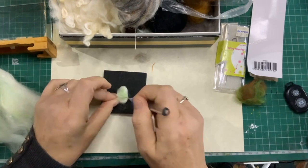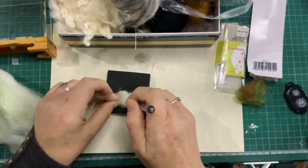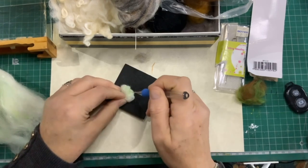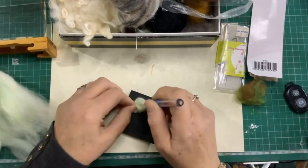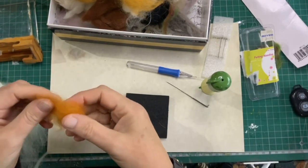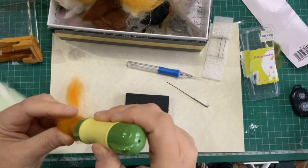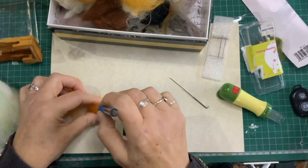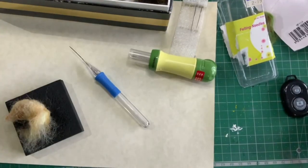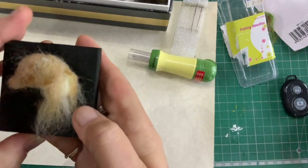I'm just using this as my core. I'm going to cover that now with some foxy-colored felting stuff. I've started using this because it felts a bit quicker, but maybe not in that case. Right, after much to-do, that's where we're at. I'll put it on the black so you can see it better — it actually makes me think of a little pony.